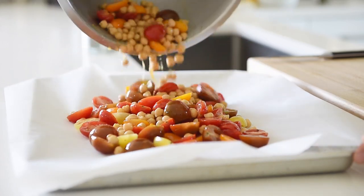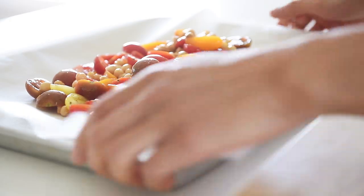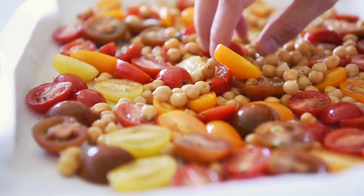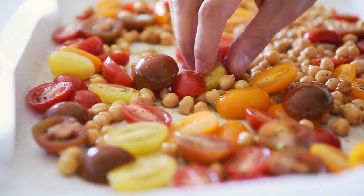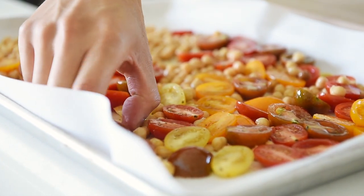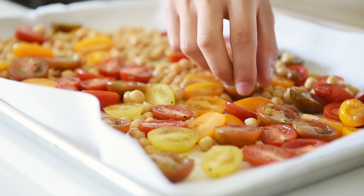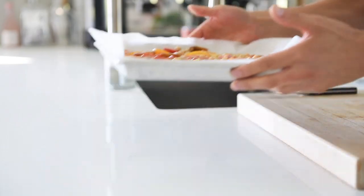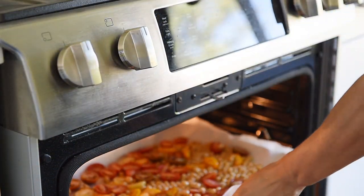Pour the tomatoes and chickpeas onto a baking tray lined with parchment paper and spread them out. Flip the tomatoes skin side down. Bake in the oven for 35 to 40 minutes. The whole purpose of flipping those tomatoes skin side down is so that the rounded part of the tomato is on the pan, so that more air can actually circulate around the tomato.